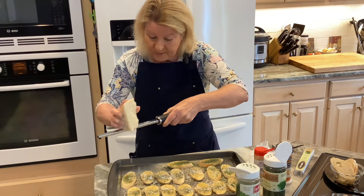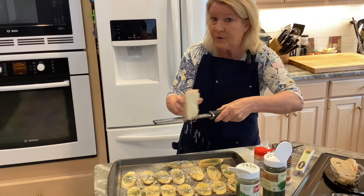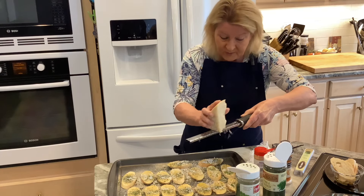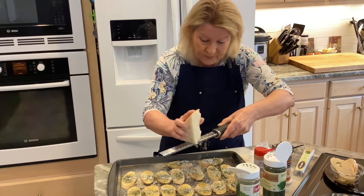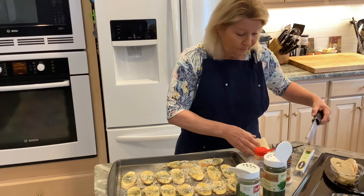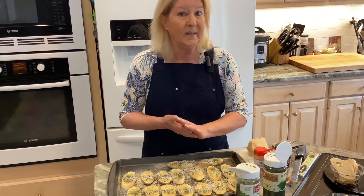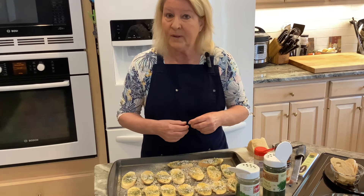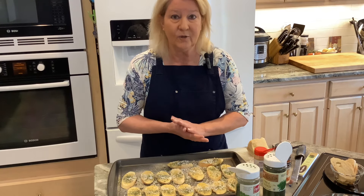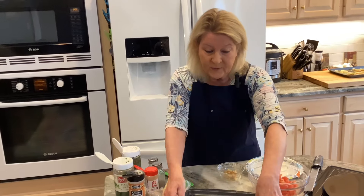My oven is preheated to 350 degrees on convection bake. If you don't use convection, set your oven to about 375. I'm going to put the crostini in the oven — I think it'll only need about 10 minutes, but I'll let it go a little longer if needed. I want them nice and golden, crispy, and crunchy.